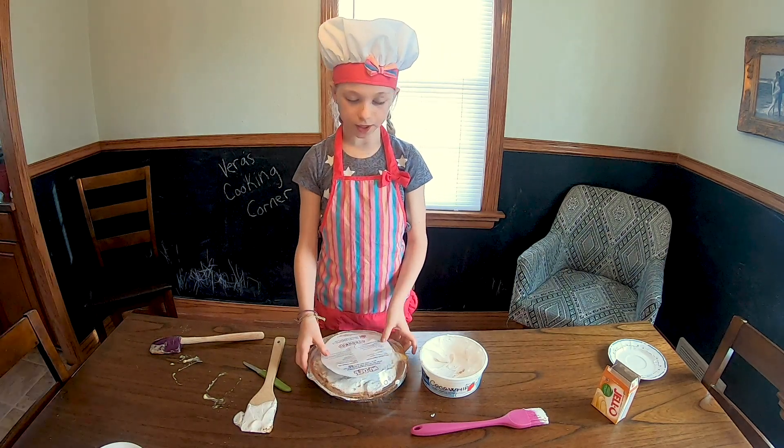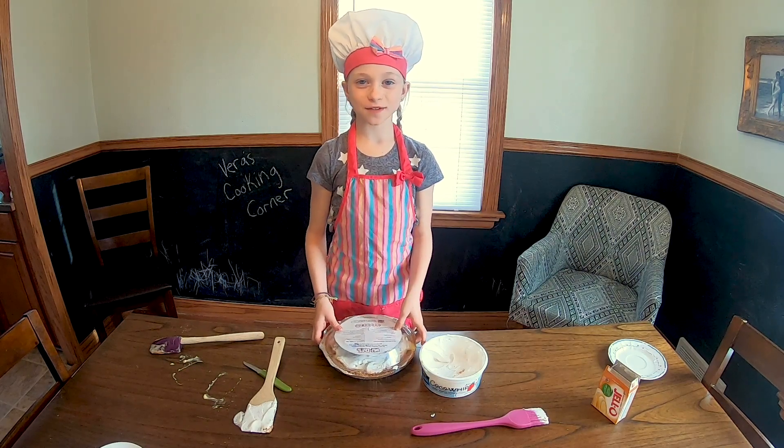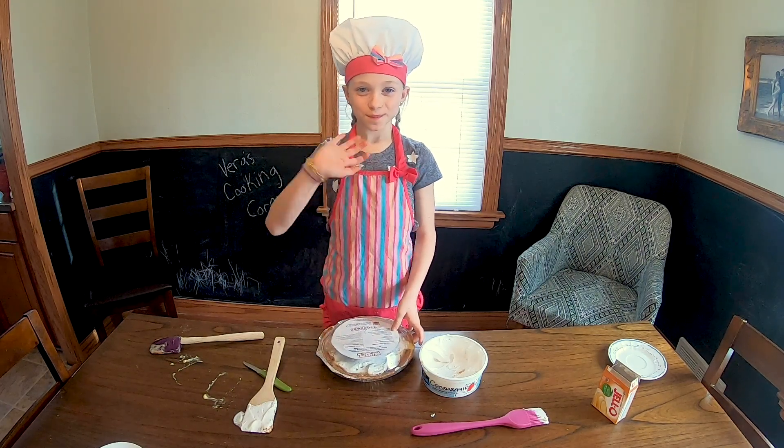Now we need to put it in the fridge for three hours. See you next time on Vera's Cooking Corner. Bye!